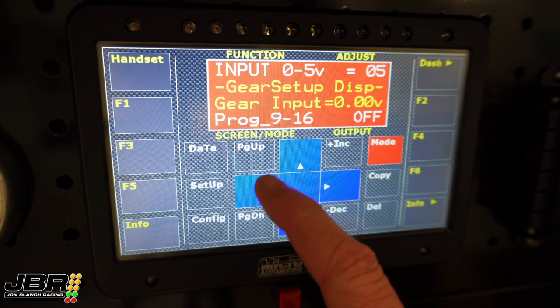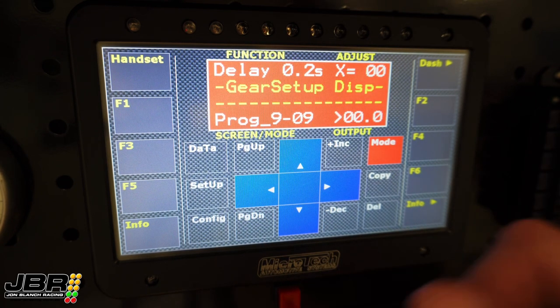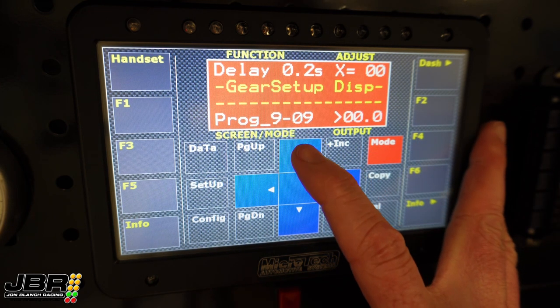Then from there, we need to go back to the left to screen number 9, where it says delay. We need to put a value in this screen — I usually put 03 in here. Essentially what this setting does is it sets a small delay from when the dash sees the voltage from the sender to when it actually displays the gear on the screen. As you're changing gears the voltage is moving around, so by putting the delay in there the dash needs to see the voltage reading settle just for a split second before it brings the display up. That just makes the display smoother so the gears aren't jumping around all over the place — it keeps it nice and smooth and steady.